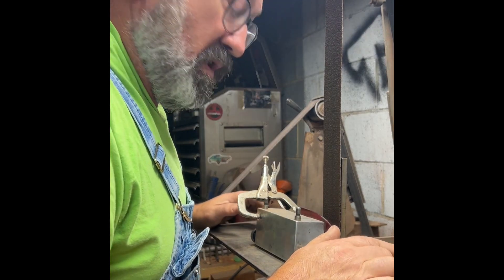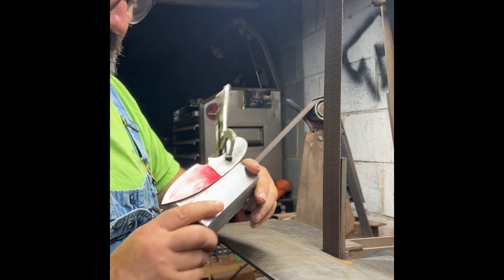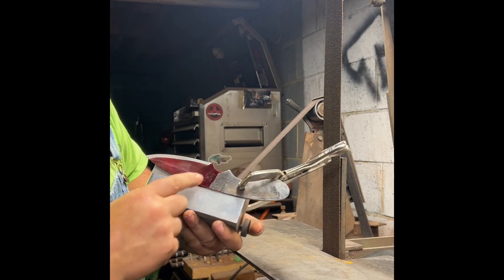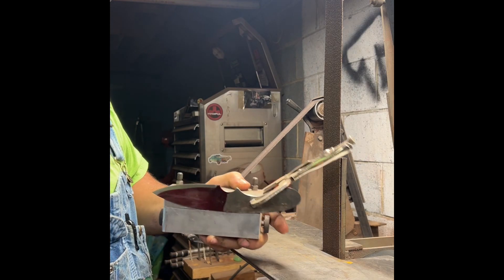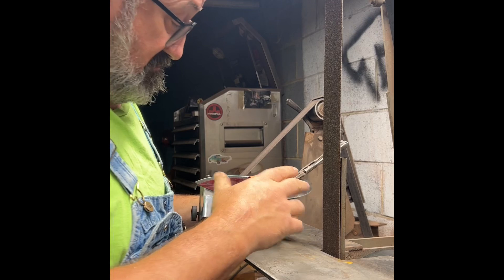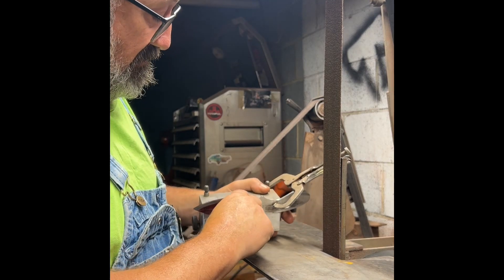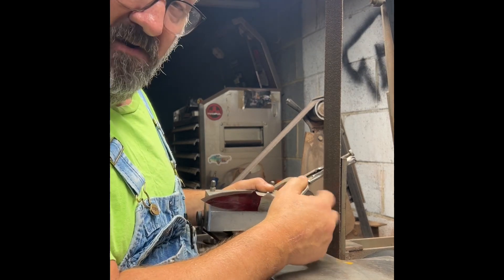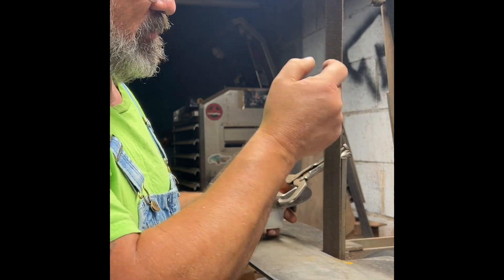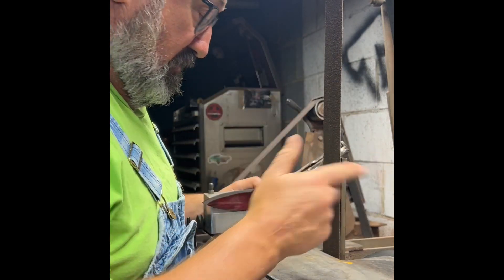I'm just doing some grinding work on this small custom knife we're doing. I've already started it. I've done a plunge line here. What I do is I set the jig at an extreme angle and I grind that edge off, that corner off. What that does is it takes a lot of wear and stress off the belt. These belts aren't cheap — these are two by 72s and y'all seen me do this before.